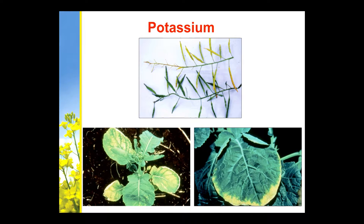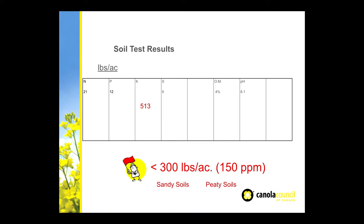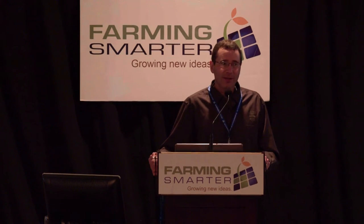Potassium is typically not a problem on the prairies — we have lots of potassium in the soil. However, eventually we're going to need to replace what we're mining, and some areas are getting a little low. About 150 parts per million or 300 pounds per acre is when you'll start to get a response. Canola is a miner of potassium, so you could cut those numbers in half before you'd see a response from canola, but we leave these numbers here because we don't want you to deplete your soil and compromise your cereals just on behalf of canola.